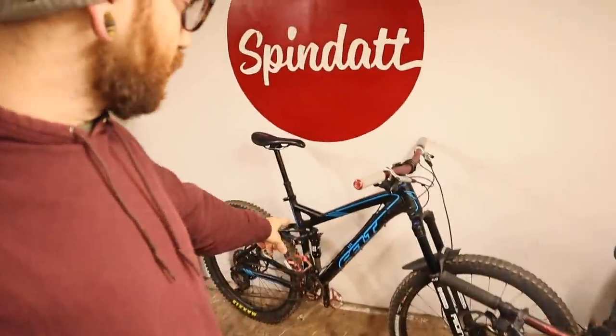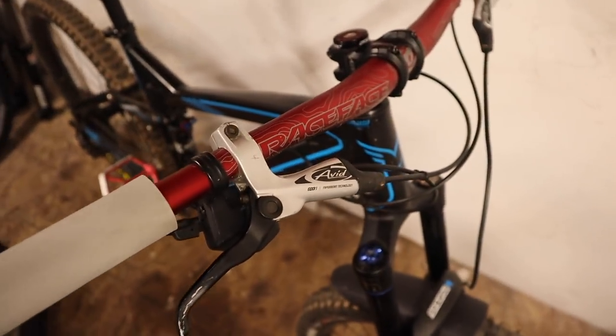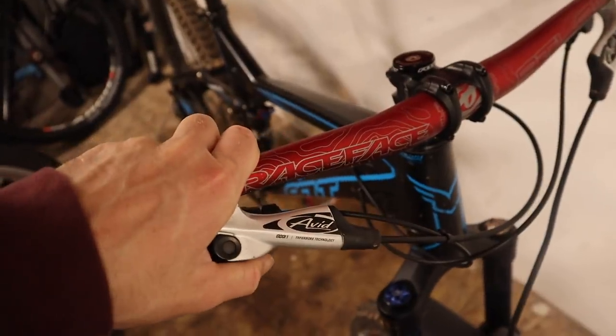The subject of today's tinkering — because it is at the forefront of my thoughts — is the Felt Compulsion 650b swap. Today we are going to swap out probably the number one most questioned piece still on this machine: the Avid Elixir Ones, which really have no place on this thing anymore.